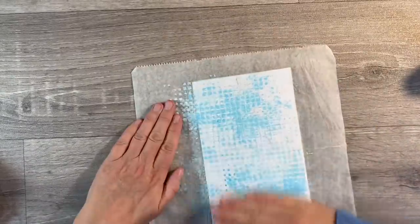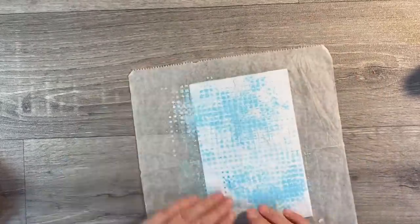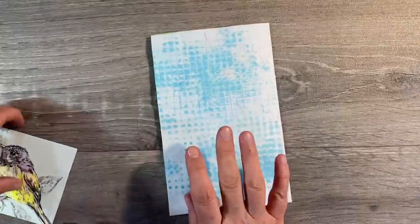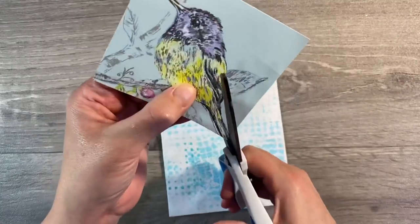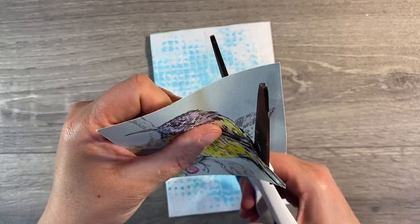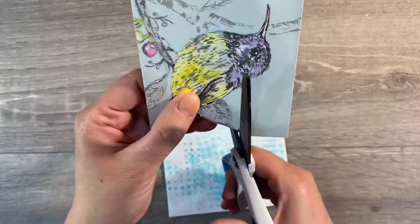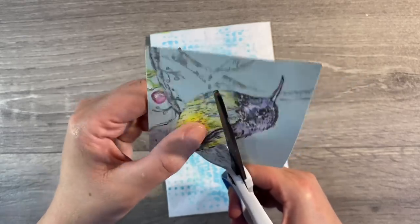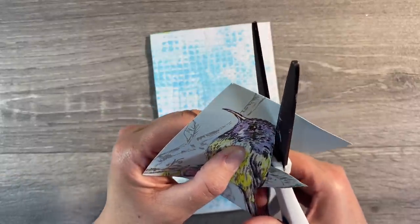I'm just going to cut the excess away and press this down all around the edges so that it's not going anywhere. We've got a couple of wrinkles but that's okay. I've also got another piece of wallpaper with this beautiful bird image and I'm just going to fussy cut this out as well. You all know how much I love using wallpaper samples for focal images - they're just such a great resource. I get asked all the time where I source these - they are readily available from hardware stores here in the UK, and I also have a lot of wallpaper sample books.